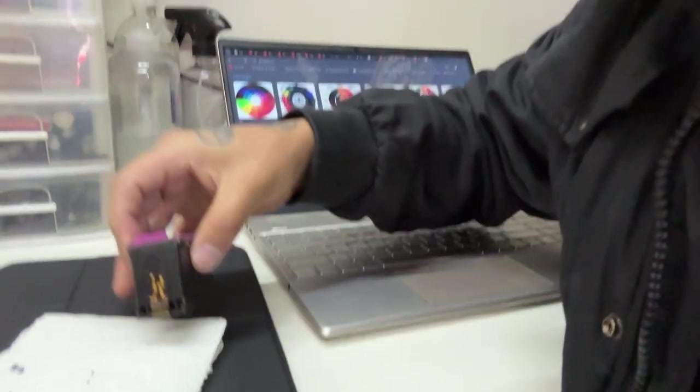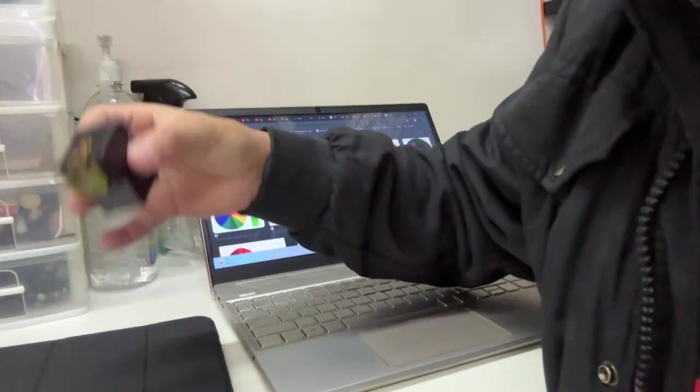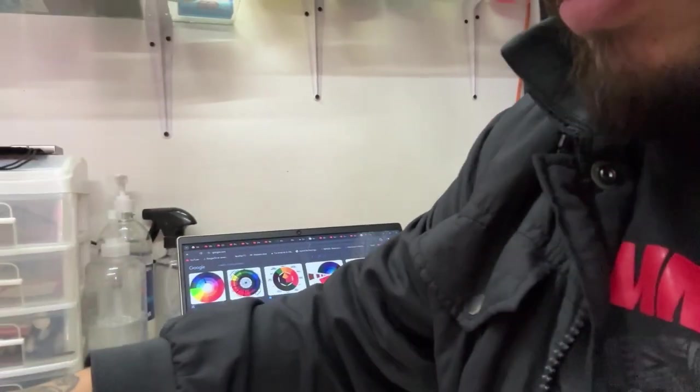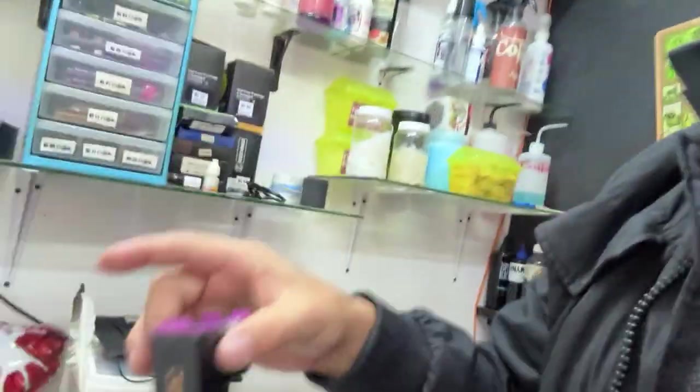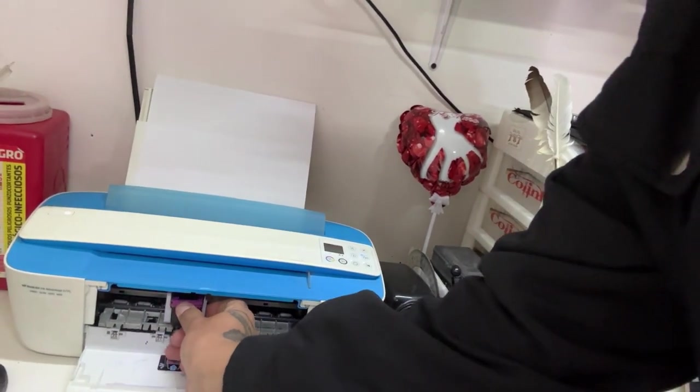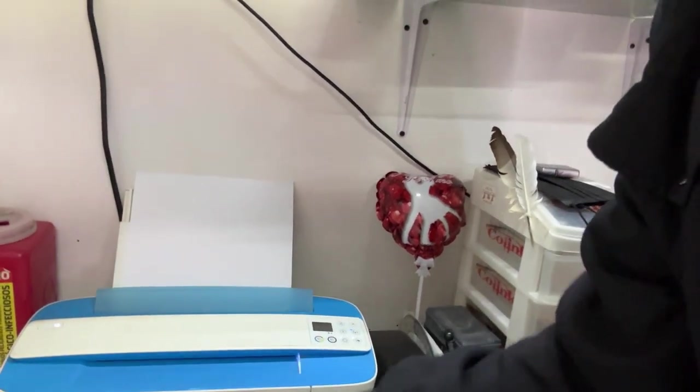Mira, de hecho, si te das cuenta, ya no deja la marca completa porque ya se está tapando. Pero es más fácil que yo después compre un cartucho nuevo, que vuelva a hacer la modificación y siga funcionando.